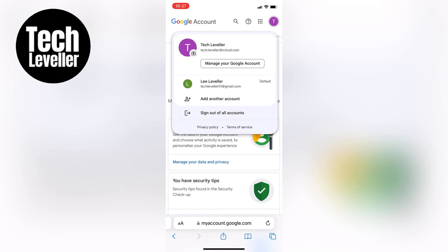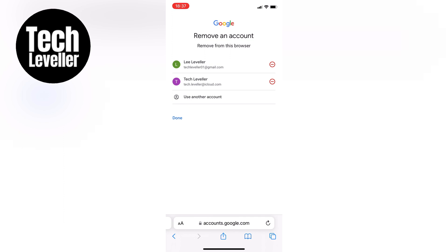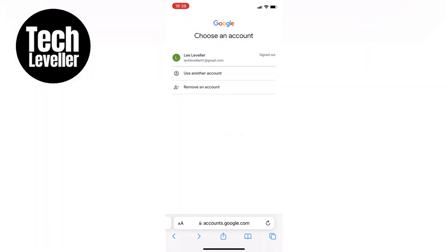Now to remove the account completely, tap on the remove an account option at the bottom of the page. It will give you the ability to remove the account from Google services. Simply tap on the little minus button next to the account you want to remove. A confirmation message will appear stating that the account will no longer be used with the Google services in the browser. If you're ready to remove the account, click on yes remove. This will remove the account from the iPhone or Android device and sign you out, ensuring it won't pop up whenever you visit google.com or try to log into your Gmail account.